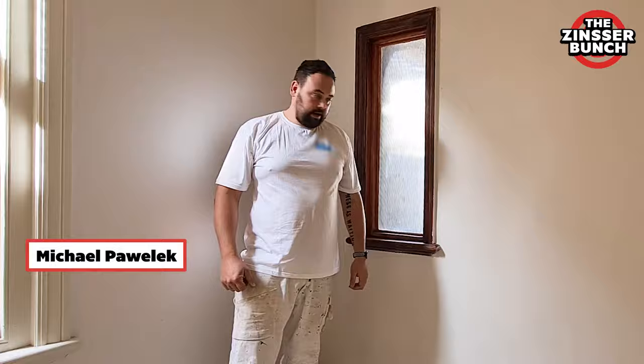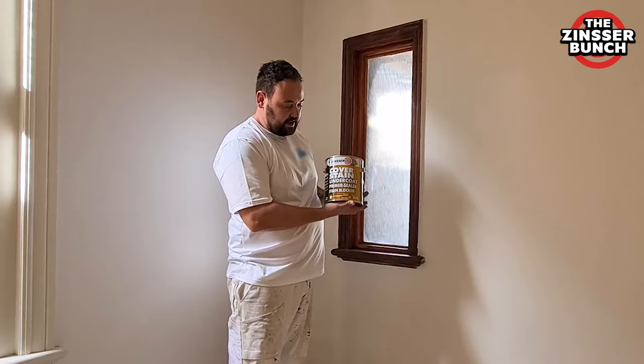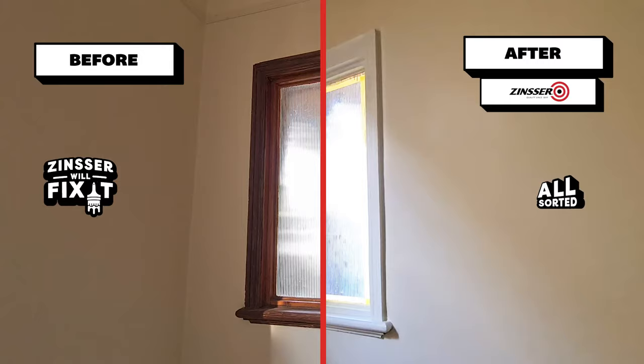Hi everybody, welcome to the Zinser Bunch. My name is Michael from The Painting Co, and today I will show you how easy it is to repaint a varnished window using Zinser Cover Stain, uncoated prime sealer and stain locker.